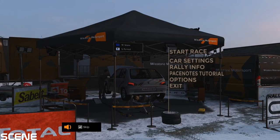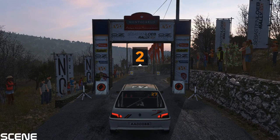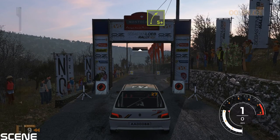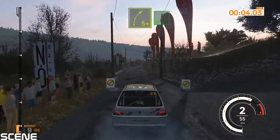A key element of your eventual success. 3, 2, 1, go. 90, right 5 plus into left 6, 60.